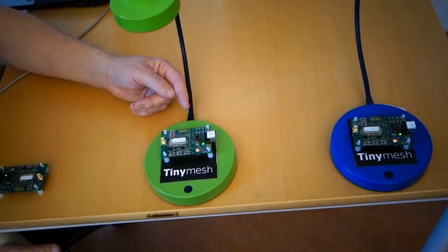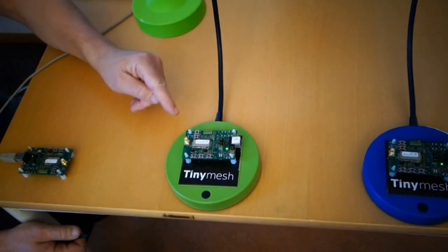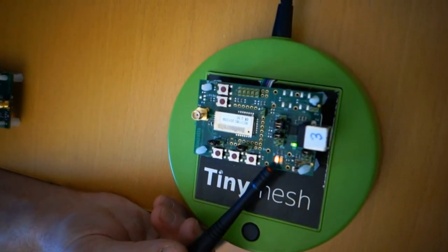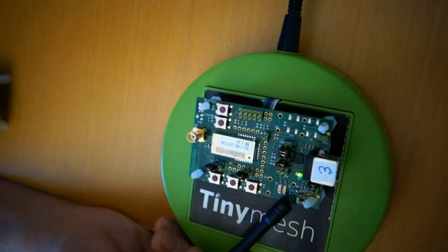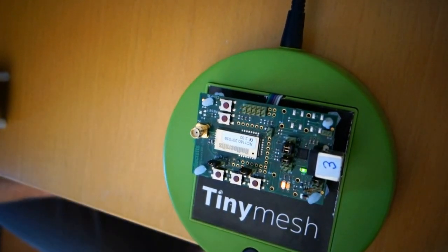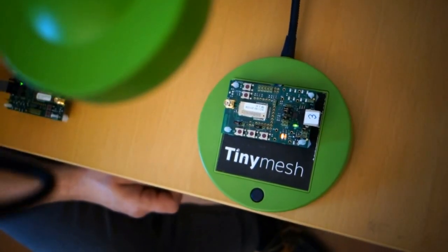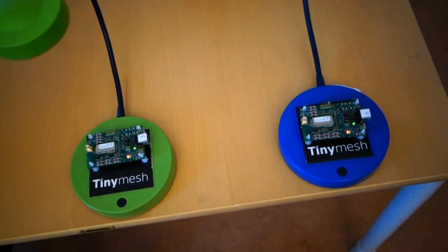On the table we have two devices that have been configured as routers. The capabilities of the board are the same as found on the gateway device, but here the indicators are flashing in a different pattern. We have the red RSSI indicator slowly flashing and no light on the yellow network indicator. This is telling us the device is not connected to a network, simply because there is no antenna on any of the boards, so the RF signals are too weak and no network can be formed.